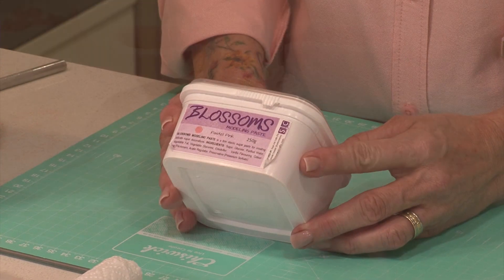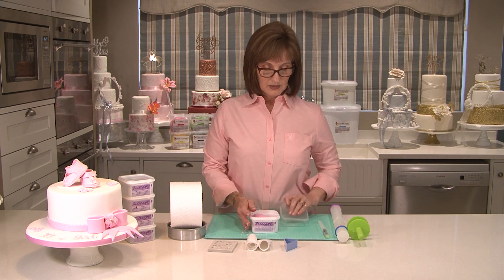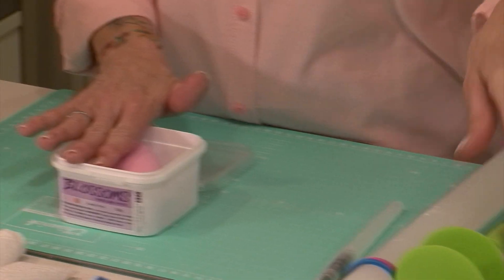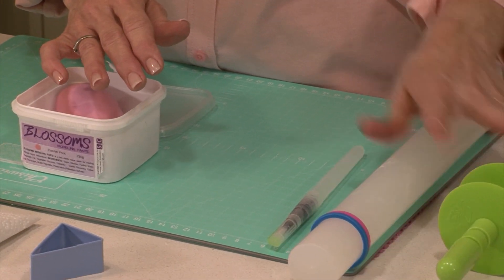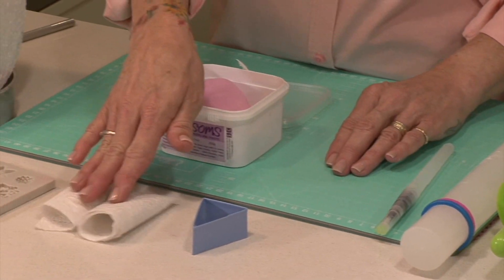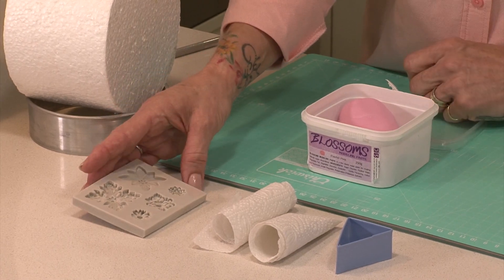It's already pre-colored so there's no need to add any color to this. All you need to do is knead it till it becomes nice and soft. My tools today: I've got a ribbon cutter, my rolling pin, a water brush, a triangle cutter, two pieces of paper towel rolled up, and a brooch mold that I'm going to use to decorate the bow.